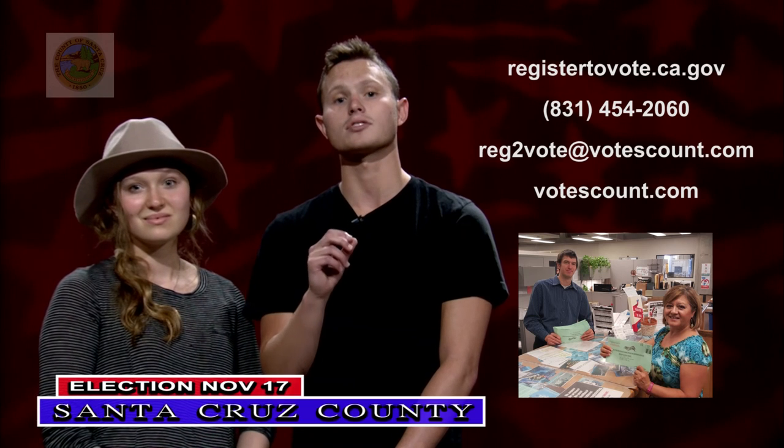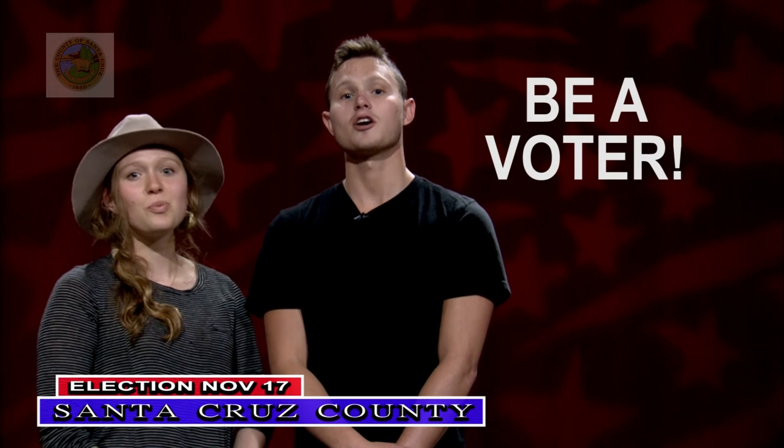For more information, visit us online at votescount.com. If you have not received your ballot, please contact our office. Voting is your right and it's your responsibility — so be a voter!